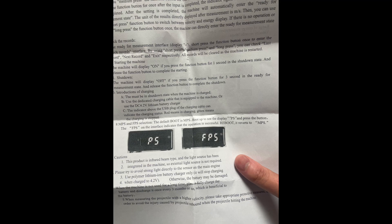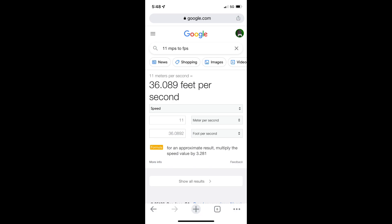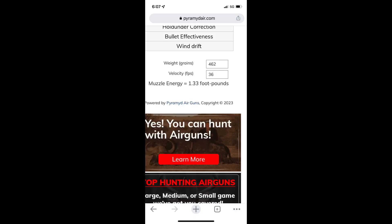This chronograph that I use measures in meters per second. So what you're seeing was the balls were being fired at 10 and 11 meters per second, which is calculated to about 36 feet per second for the 11. So we're going to use the 36 feet per second to get a calculated muzzle energy of 1.33 foot-pounds of energy, which is unusable.